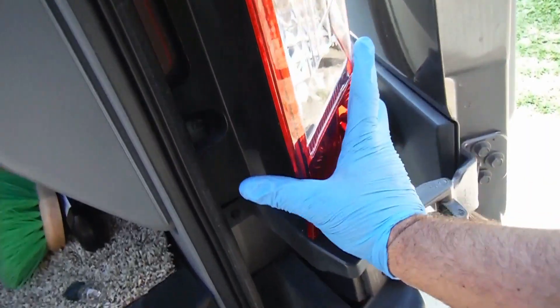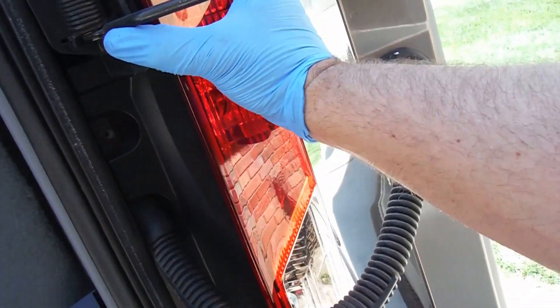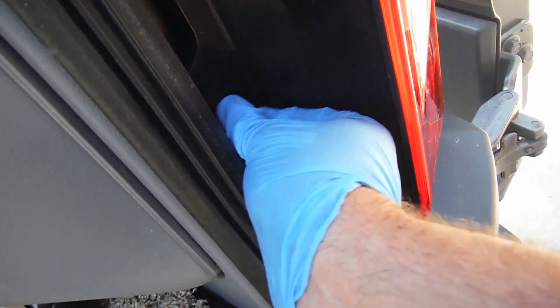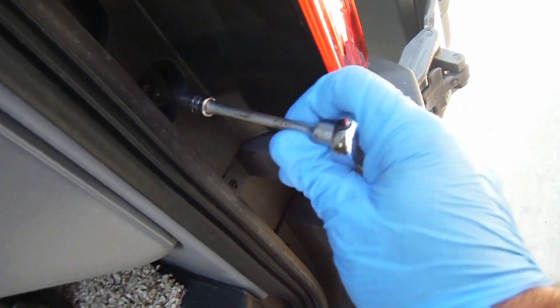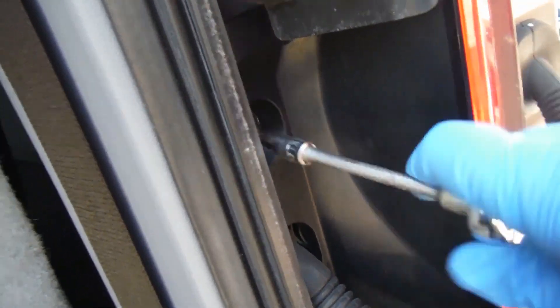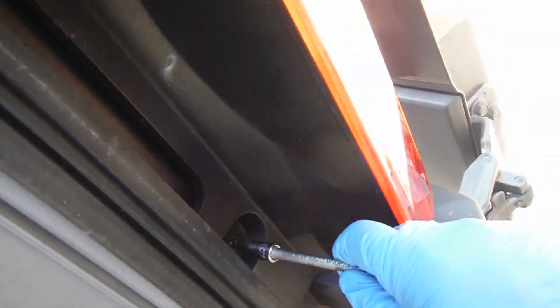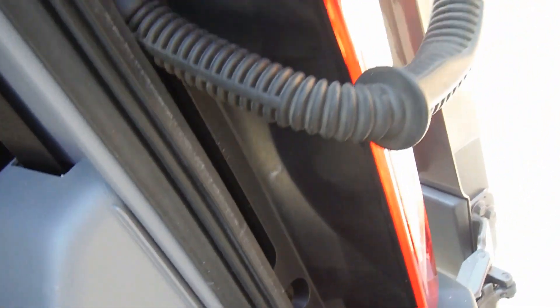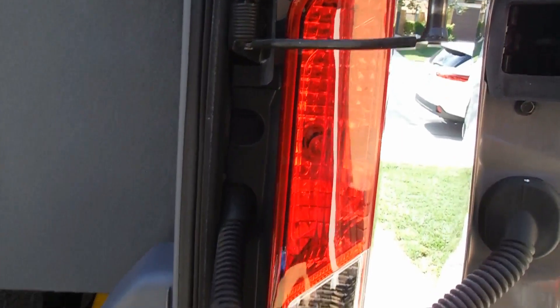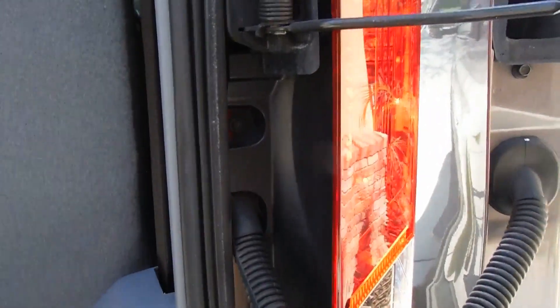That bottom one is harder to show, but it's lined up as well. Once those are lined up, just give it a firm push on the bottom and at the top, and then we can put these screws back in — don't need to get too tight, just snug. And you're done — pretty quick, easy job. Hope you liked the video, please give it a thumbs up and subscribe.